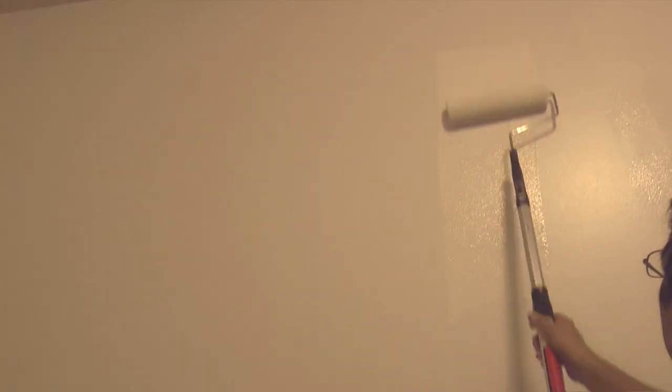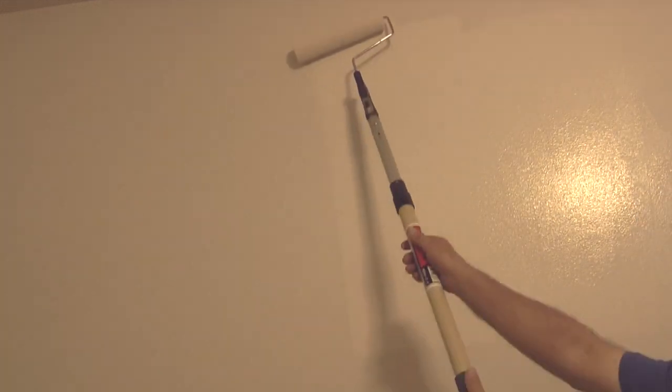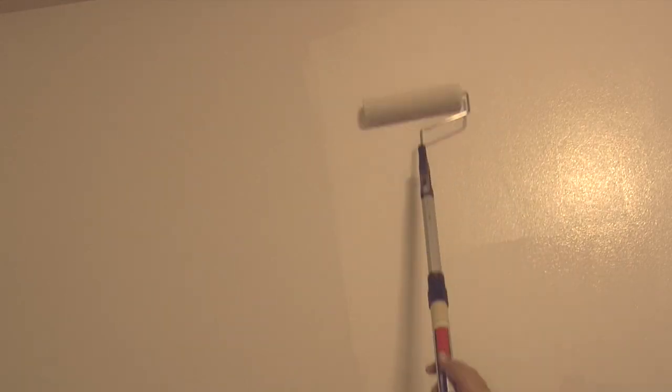I often have paint sellers tell me that their paint will cover in one coat, but I find that most of the time that is not the case, especially when there is a color change. On baseboard and trim, if I'm using the same color, then often one coat is enough, but on the walls in this room it took two coats to get complete coverage.